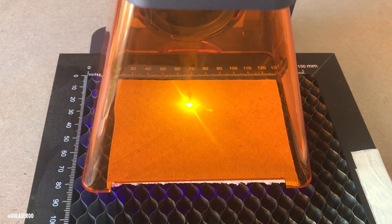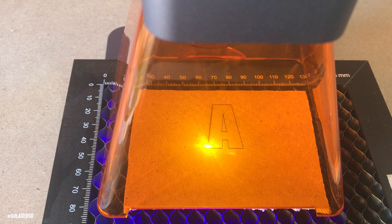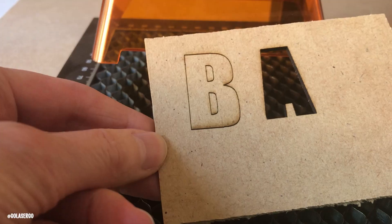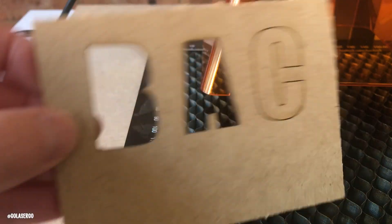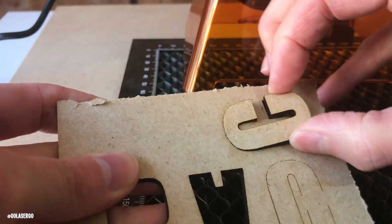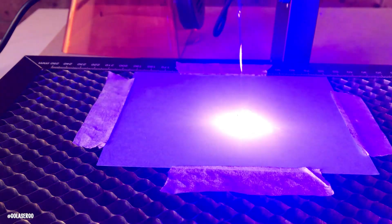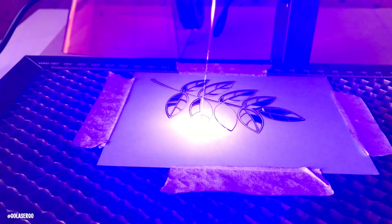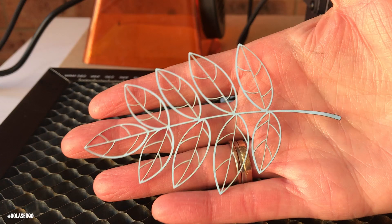Most people would use the Laserpecker for engraving, but it does cut and does a pretty decent job — up to five millimeters. We tested on three-millimeter MDF, starting at 100% power, 35% depth, and three passes, which did the job nicely — the letters A and B came out well. We then tried to do it in one pass, upping the depth to 85%, but letter C didn't cut all the way through. Upping to 100% depth did the job. For cardstock, we downloaded an SVG file from Creative Fabrica — it took a while to get the settings right for a consistent cut, but we got there and ended up with a great result.